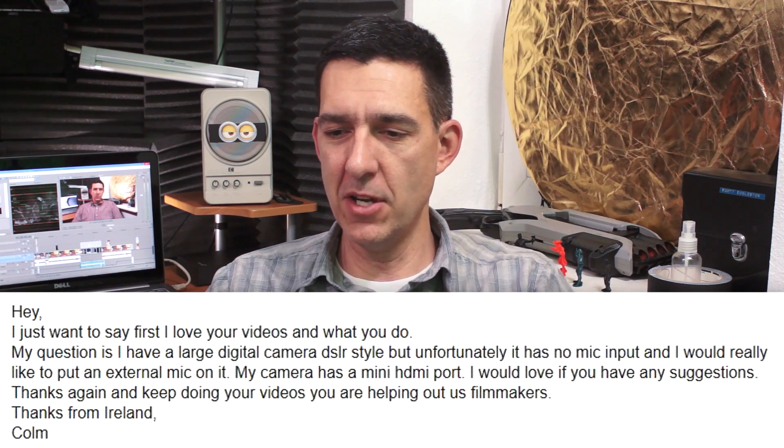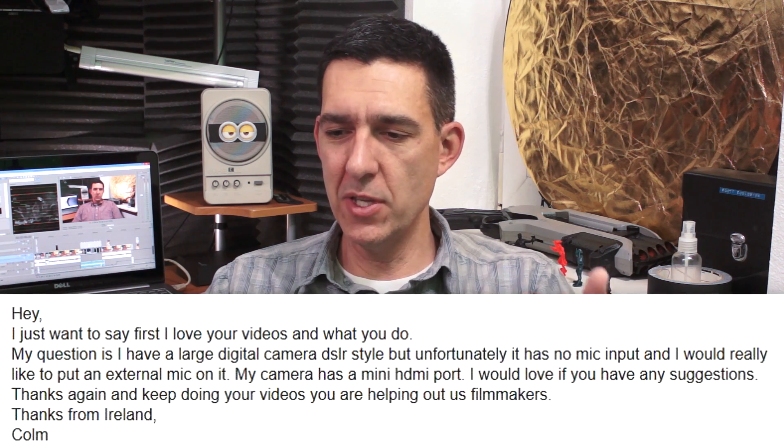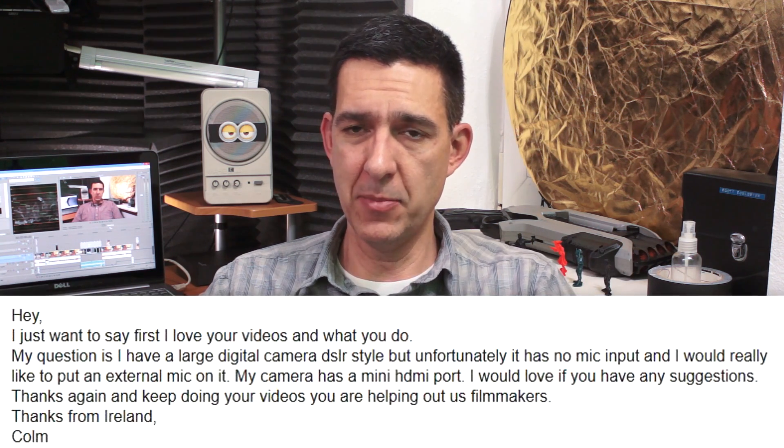On email we have Colmo Garra from Ireland. His question is: he has a large DSLR-style digital camera but it has no mic input, and he'd really like to put an external mic on it. His camera does have a mini HDMI port. That port is not going to help — it's an output, connecting to an external monitor or television. If you don't have a mic input, there's no way to get a microphone into that camera unless you were to hack it and create your own mic input.